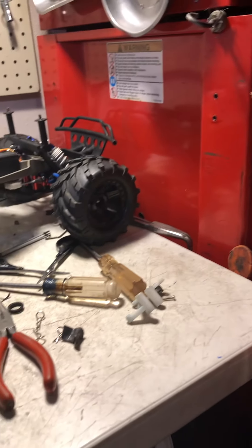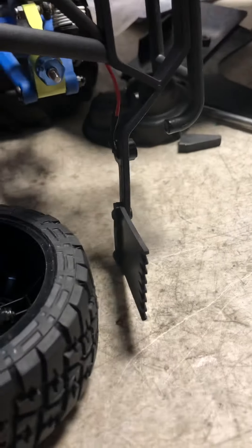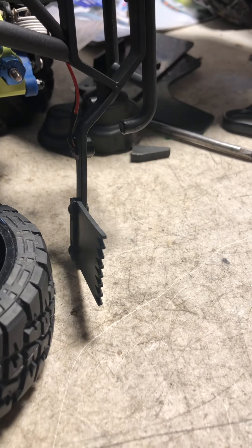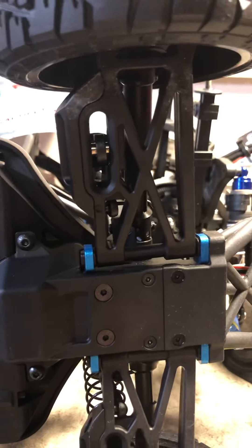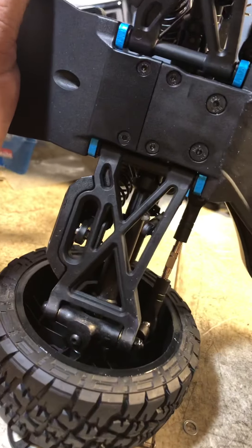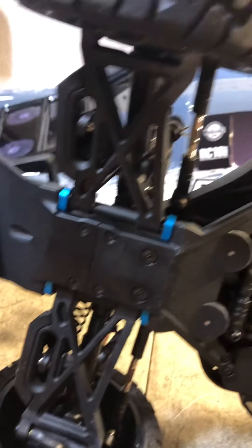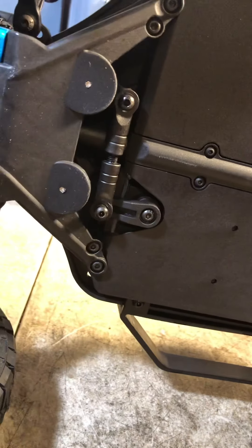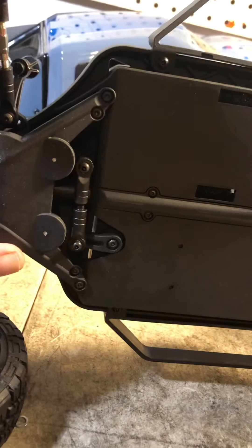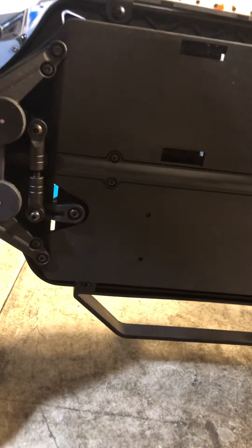Turning the truck upside down — one thing is it comes with mud flaps right out of the box. You don't have to do any upgrades or put on a different bumper like you would with a Slash. Another thing that really impressed me is the beefiness of the A-arms. They're definitely real nice beefy-looking parts. The chassis looks really good. The steering is a little bit exposed out there, but I'm sure it's not too hard to get to.